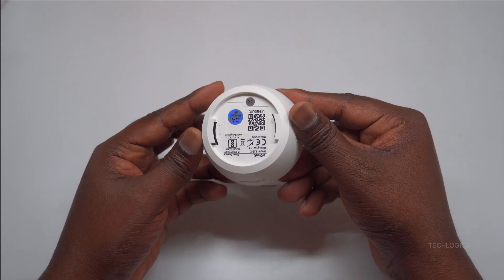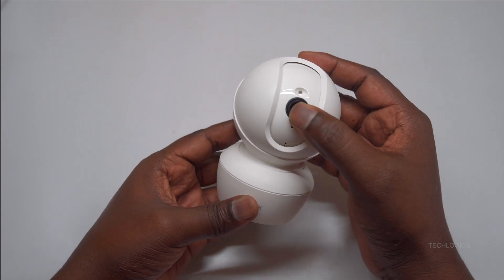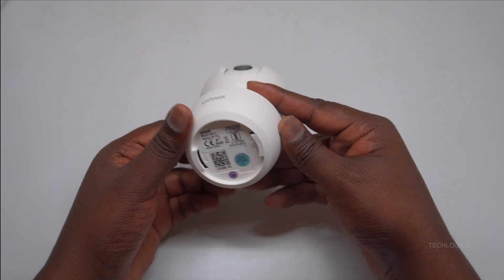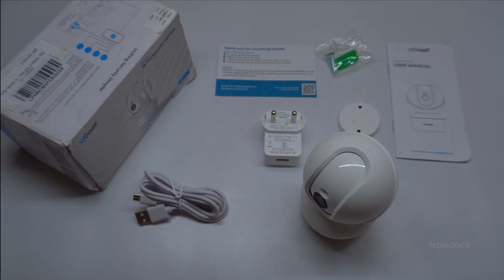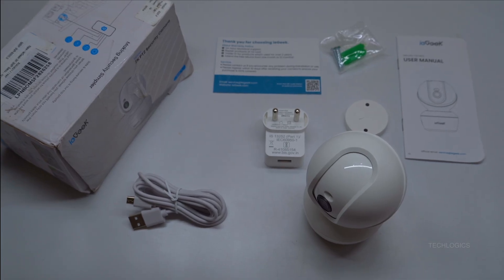The package comes complete with everything you need: a user manual, mounting hardware, power adapter, and camera base. Watch our video as we walk you through the setup step-by-step, showing just how easy it is to boost your home security with the iE Geek 3MP2K CCTV camera.